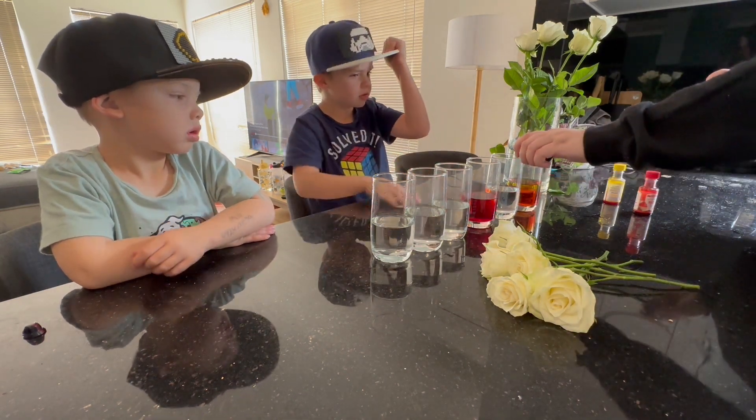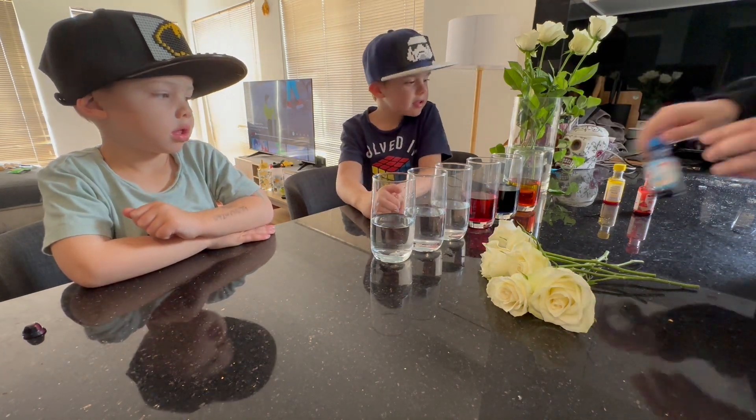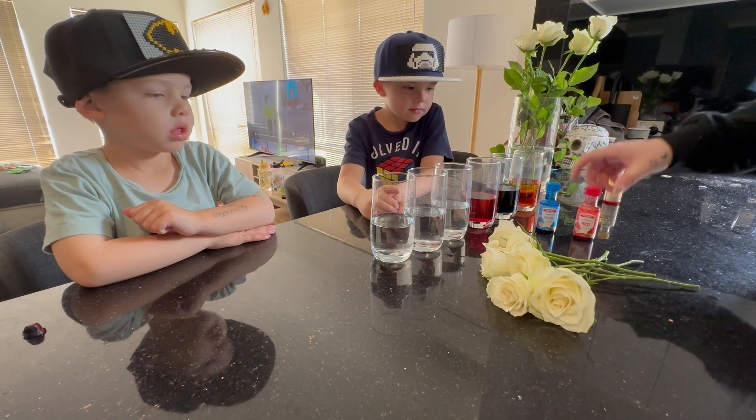So what do you think is going to happen to the roses boys? They're going to change color. Alright, so we've got the three primary colors — we've got blue, red and yellow.